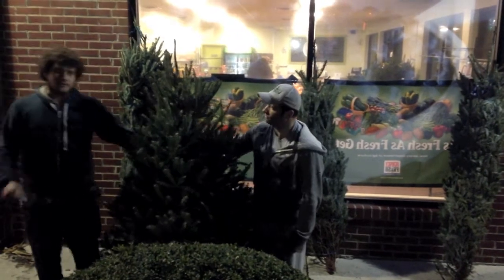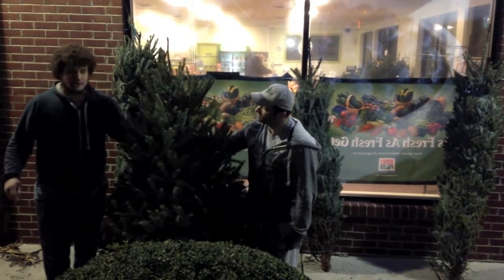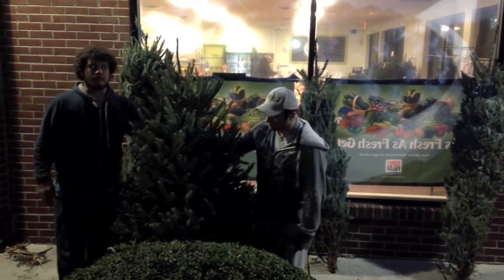Well, first off, we have Fraser fir here, chosen over the standard Douglas fir for its longevity. It lasts well into mid-January — you won't be throwing it out right after New Year's.